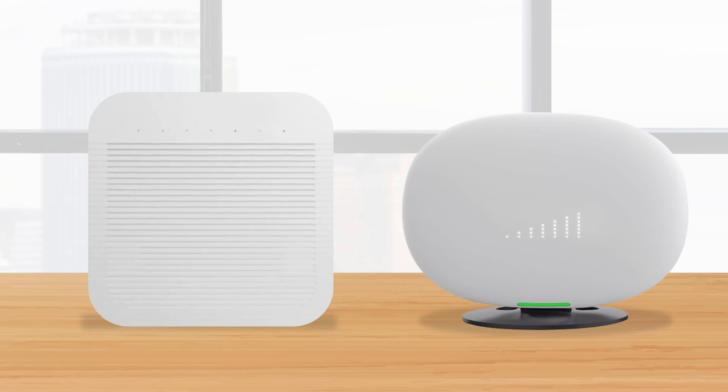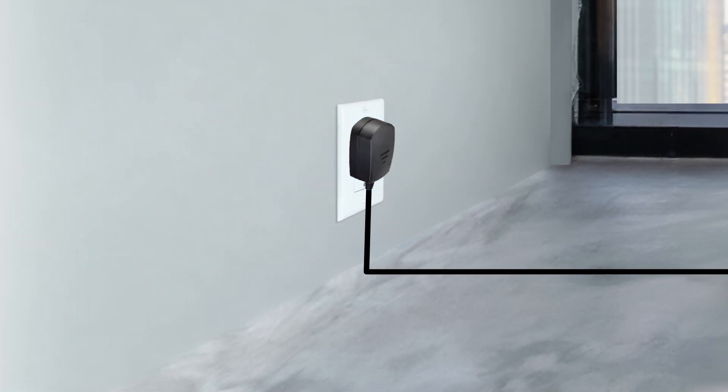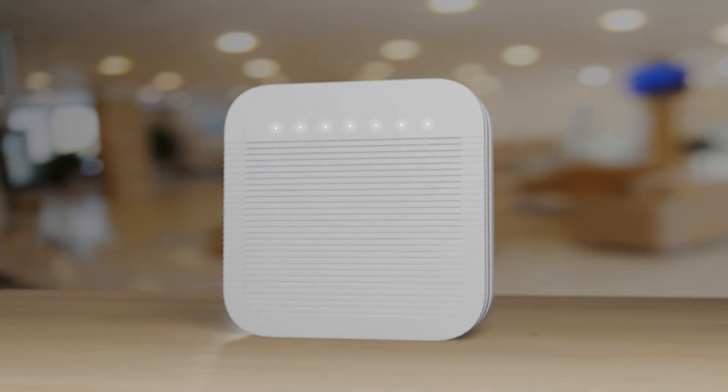Now, once your 5G Cell Booster Pro device is also connected to your broadband router or switch, and an AC outlet for power, you can continue with the activation process.